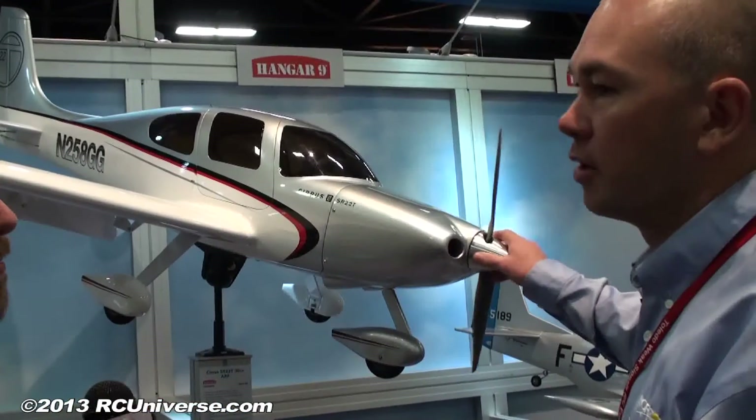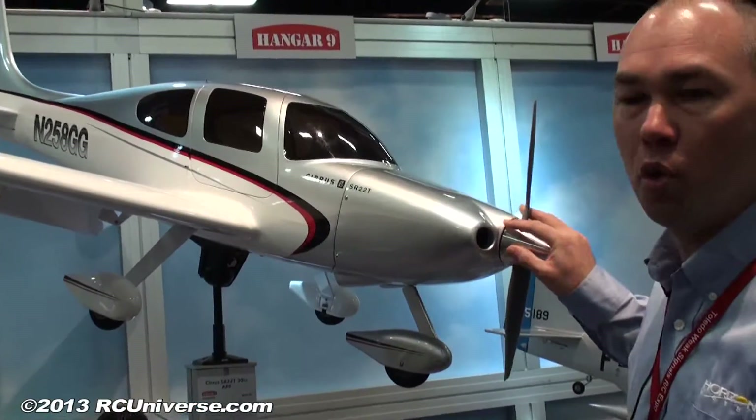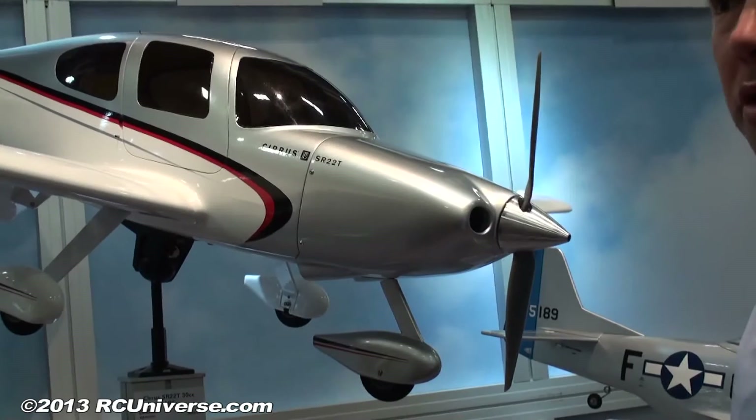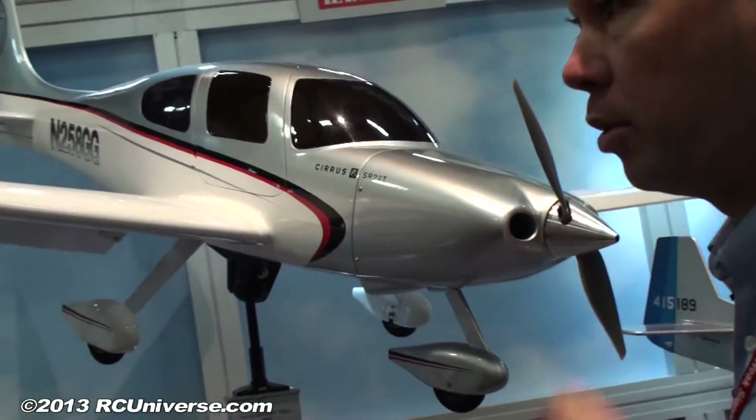What about the spinner — is that included with the kit? It comes in the box, two blades in the box. And we know with a subject like this, a lot of guys want to run a three-bladed prop. The full size Cirrus uses a lot of three blades too, so that's an option and we have that available.